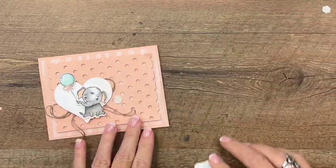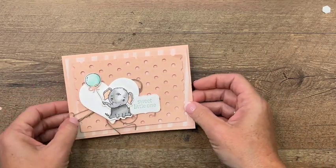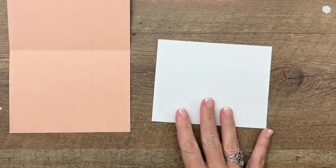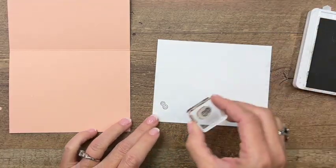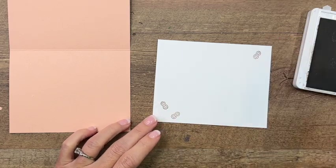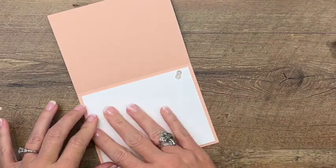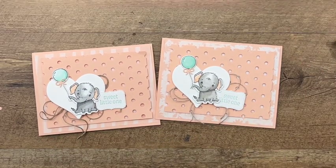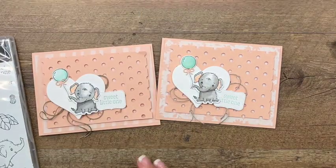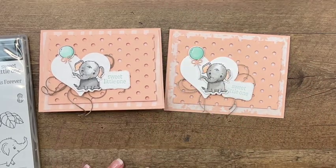For the inside of the card, I have a piece of Basic White and I'm going to stamp the little peanut — because the peanut is just so cute — a couple of times in Crumb Cake. Then we'll put it on the inside of the card. And there you have it — a very cute little baby card! These elephants are just adorable; I think any of them would make a great baby card. Make sure you click the link here on YouTube, hop back over to my blog, grab that free PDF, and check out my other two Elephant Parade projects. Thanks everybody, bye!